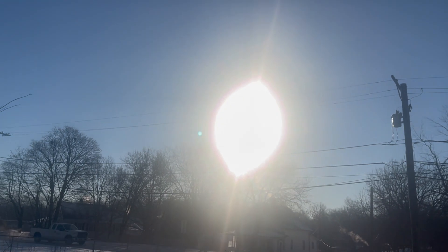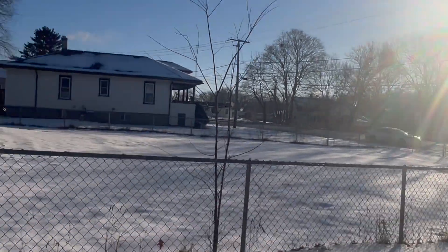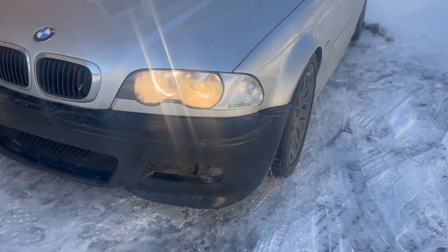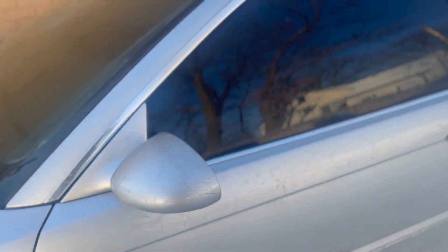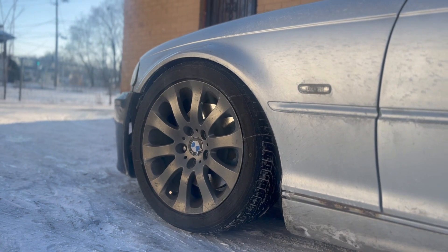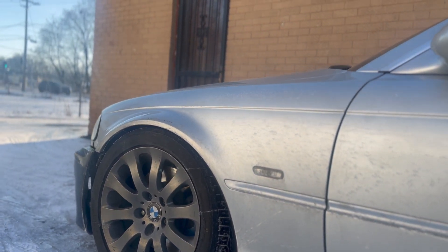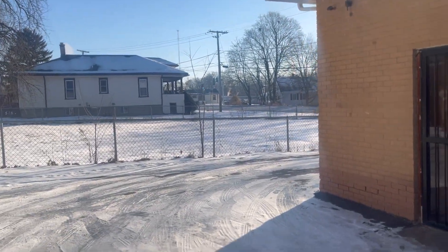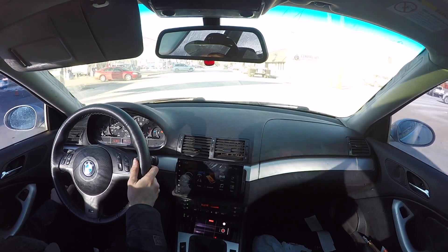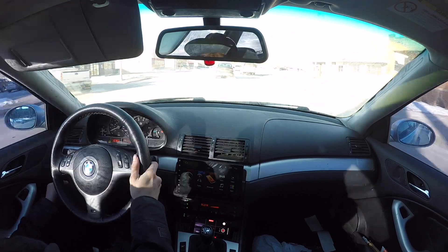Man, it is bright. Why does the sun look like that? Well, the reflection off the snow doesn't help. The car is dirty — this stupid winter just ruins the cars. I really hate these freezing temperatures. The wind is the worst part.